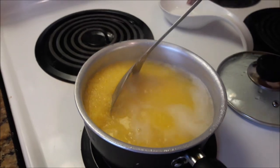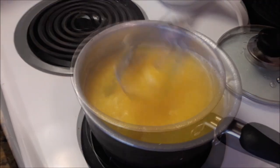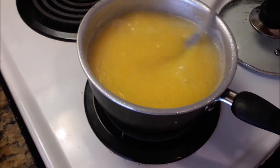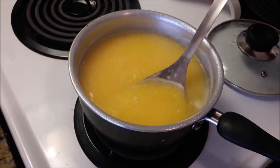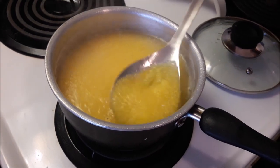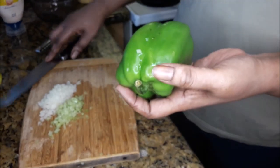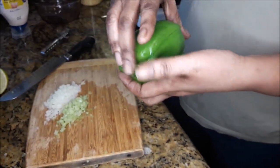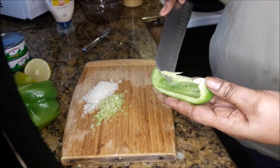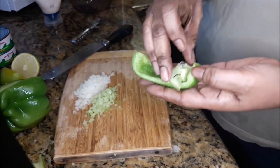I'm giving my grits now the first stir to make sure that I don't have any lumps. I want it as smooth as it can be, so you have to keep stirring it. Now the bell pepper — I don't need a half so I'm just gonna use a quarter of it. I'm just cutting that piece out and chopping it up as fine as I can.